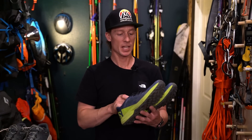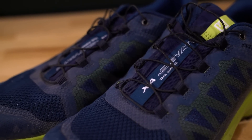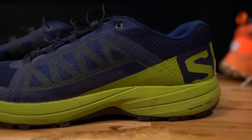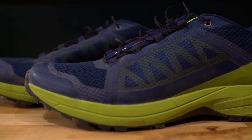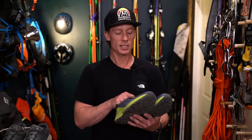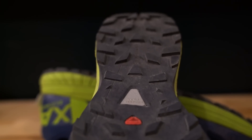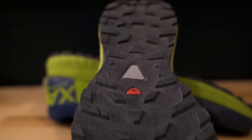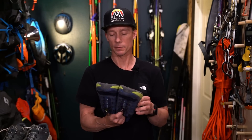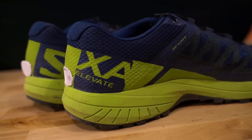My last pair is the Salomon XA Elevate. I don't even know if they're still making this shoe — you can find them for really cheap on discount sites, either being discontinued or getting an update. I bought a second pair because I found them for about 60 bucks. They're stiffer than the Sense Ride, a lot stiffer, so I'd consider them more of a hiking-running shoe. They're great for rock protection and scrambling if you don't have to do anything technical. I'm very happy with them — that's obvious since this is my second pair — though I haven't used these ones very much. I put them in the same category as the Salewa Ultra Train.